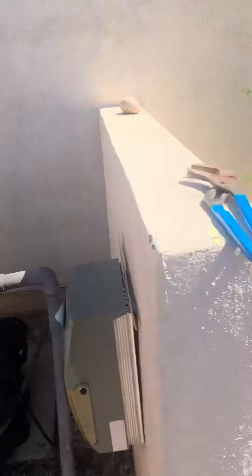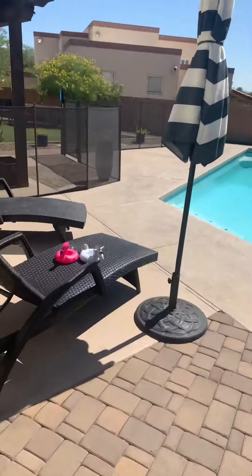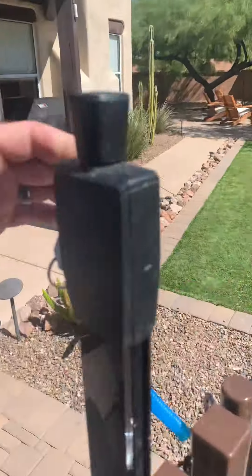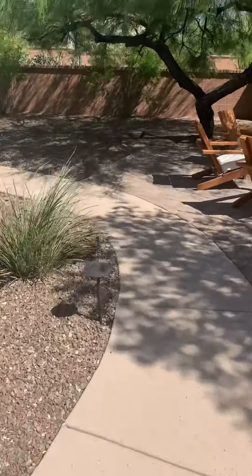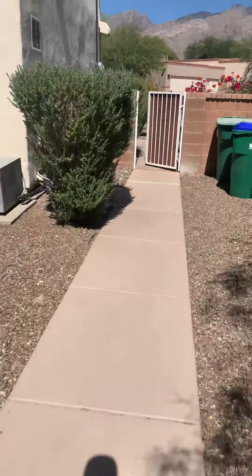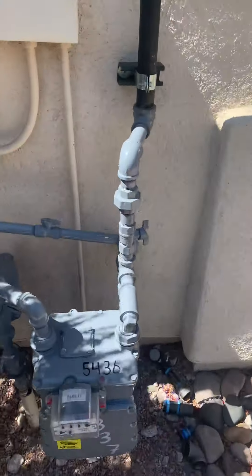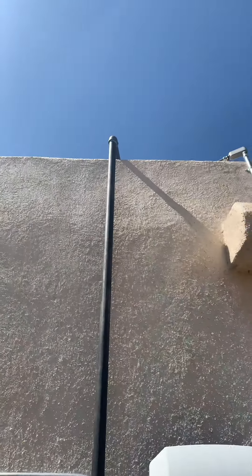There is one more gas valve I want to show you that is over by the main gas. As a secondary, if you do not want renters to turn the gas on, you could simply go over here and turn this off as well. This is the other valve you could turn. Right now it's in the on position for that main gas line going up.